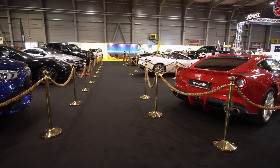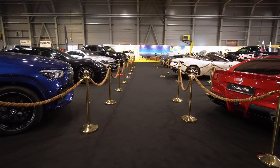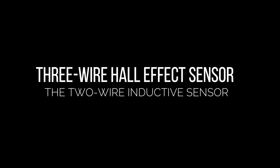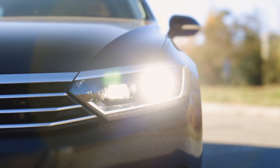Now before we start, remember cars come in all shapes and sizes, and so do crankshaft sensors. We've got two main types: the two-wire inductive sensor and the three-wire Hall effect sensor. Don't worry, we'll cover both.